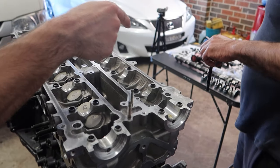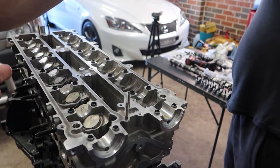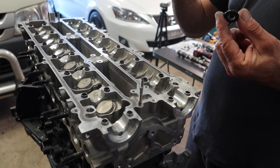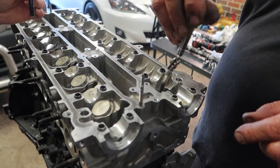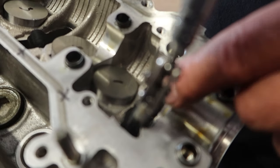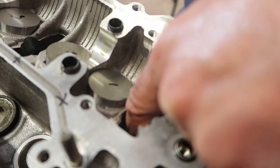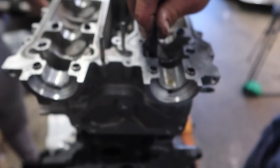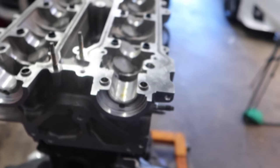A fun fact about 2JZ engines — you actually can't install the washers into the head with the head studs installed, so you're going to have to remove the head studs one by one to fit the washers in first. Then once the washers are installed, you can reinstall the head studs. It's a bit more time consuming, but it is what it is.